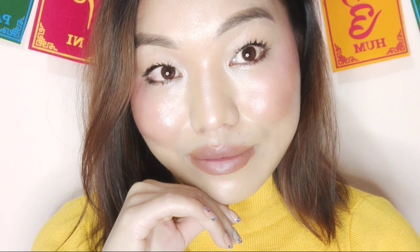Let's get started. Hi everyone, welcome to my channel.